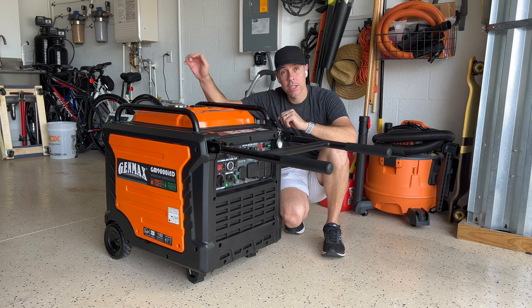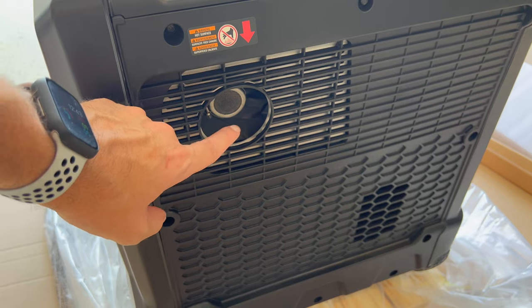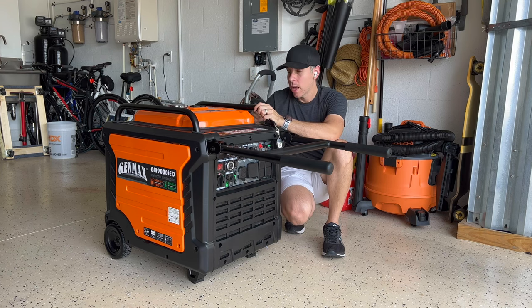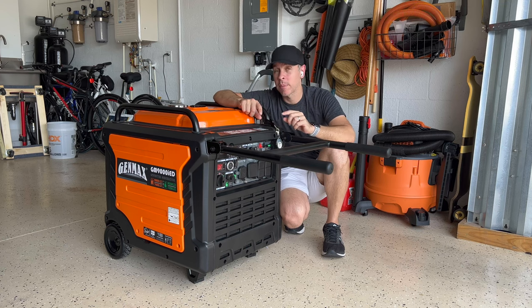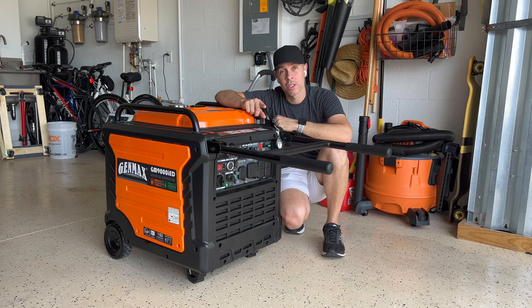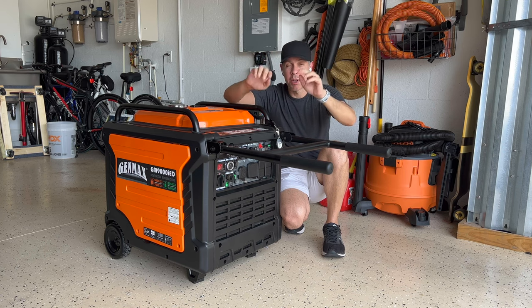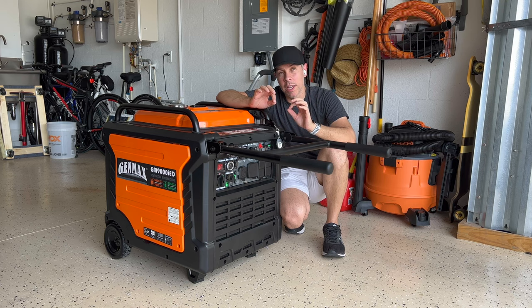Number three: the exhaust is on the back. So if you want to connect this with a parallel kit — two together — you can put another one right on the side, side by side, and it will not burn the other unit. With the Predator and the Duramax you cannot do that because the exhaust is on the side, so you have to put them at an angle or separate them. The most normal and common thing for any vehicle or machine with an engine is to have the exhaust to the back.